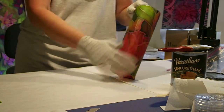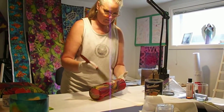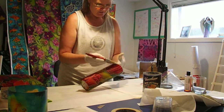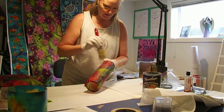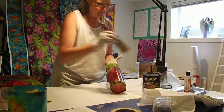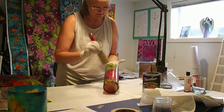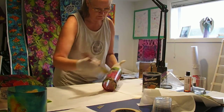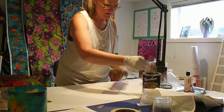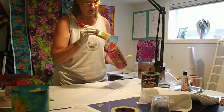That looks nice, and hopefully we have enough time to show you this whole process. I'm putting another coat of varnish on, making sure I get the top edge. Since I'm on the freezer paper, if I set it down it isn't going to stick to the surface. Now I'm going to come down to the bottom and make sure that the bottom edge has a nice coat of varnish on it.